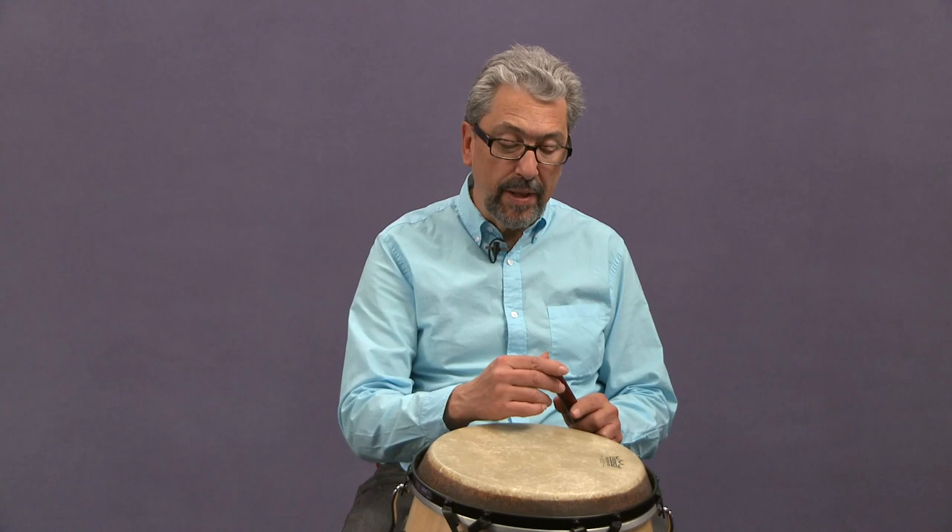Now I want to show you a little extra thing where, since we know how to play the clave and we have all the sounds on the conga going, it's nice to start thinking about some combinations of things.